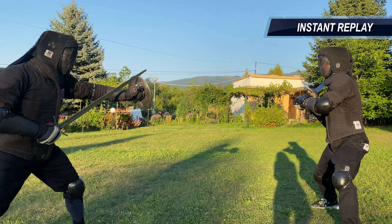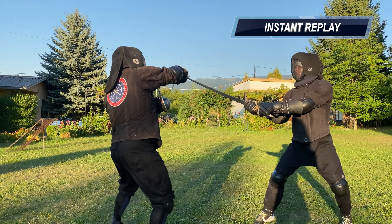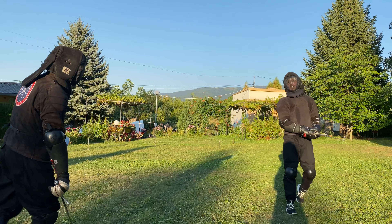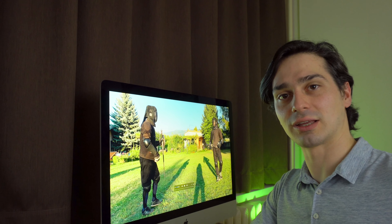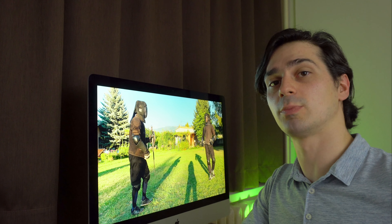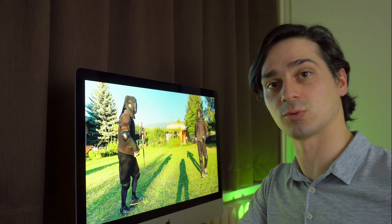In our final exchange I transition from top right to bottom left and go for a Scheitel Hau but his arm is on the way. We then decided to change weapons but we will look at this some other time. I hope you liked this video. If you did, let me know down in the comments. I will be posting more of those in the future so you can subscribe if you would like to see them as well. Thanks so much.